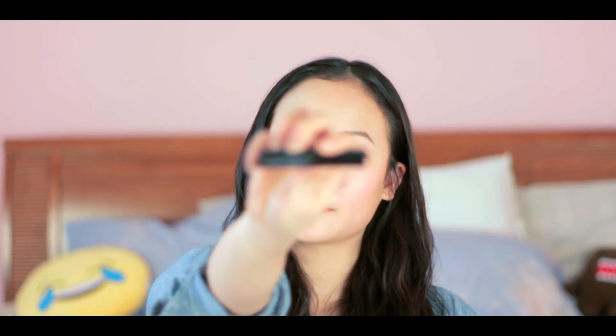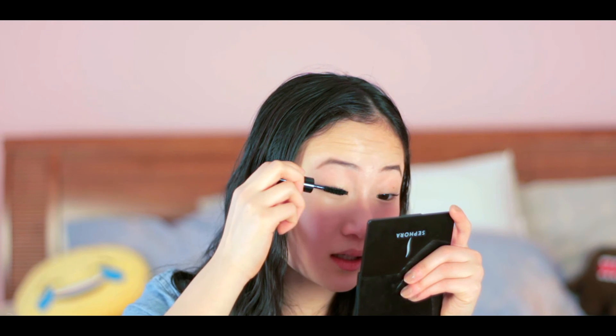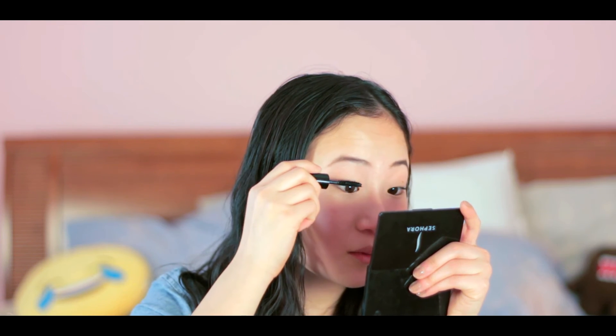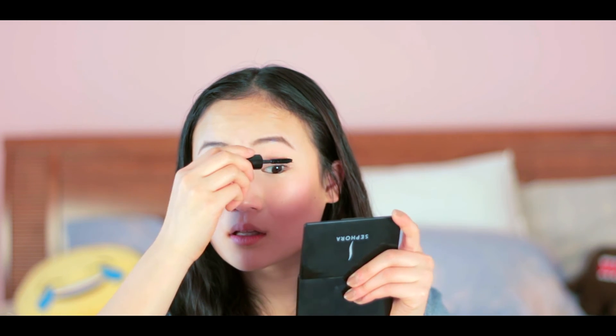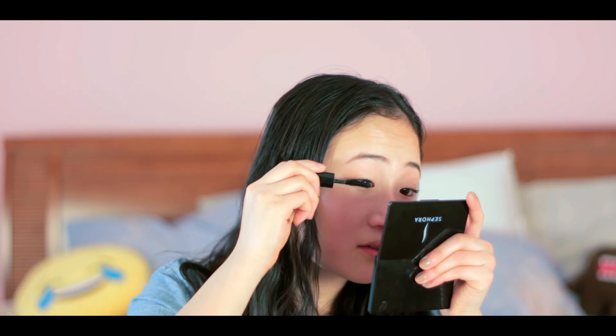I need to take a moment for this mascara — it's so good. I actually got it as a sample, but it's the Shiseido Full Lash Volume Mascara. It has fibers in it, so it not only coats your lashes but actually builds them up with the fibers. I do one coat on one eye, then go to the other eye, and then go back to build up the volume.